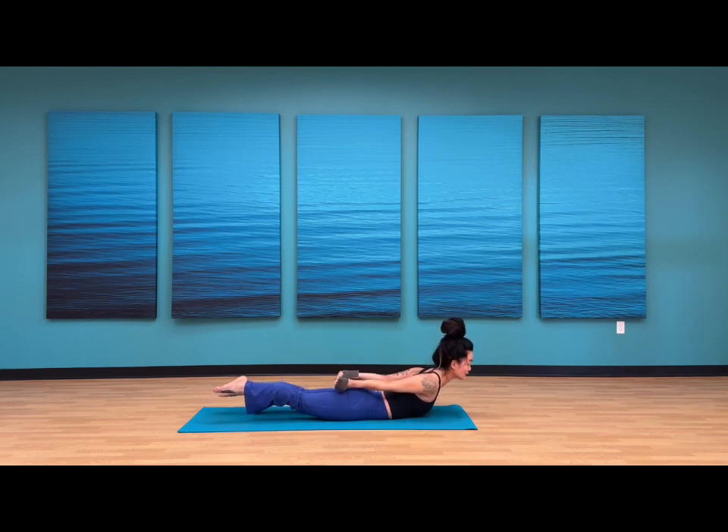Maybe walk the hands a little bit closer to one another, finding more of a lift. Breathe in through your nose, breathe out through your nose — optional open mouth exhale. Continue to bob your legs up and down. You're here for five, four, last three, two, and one.